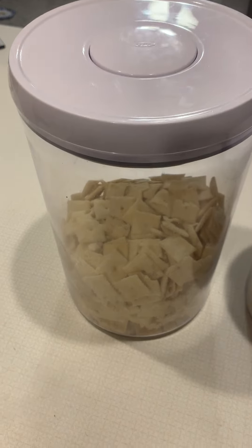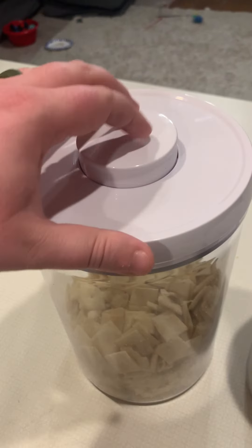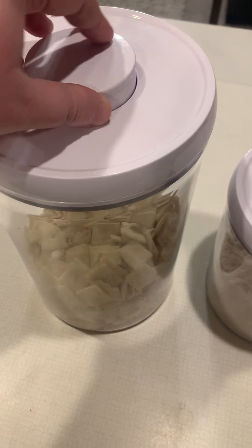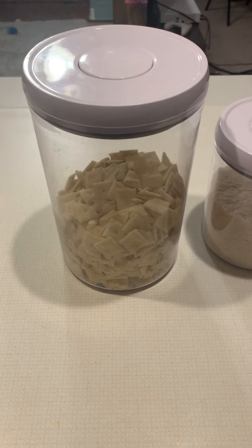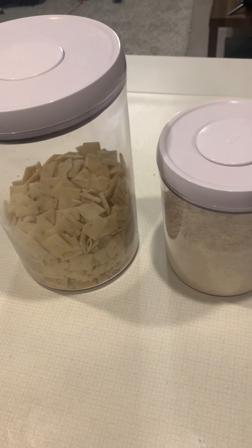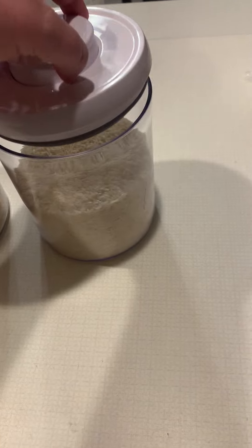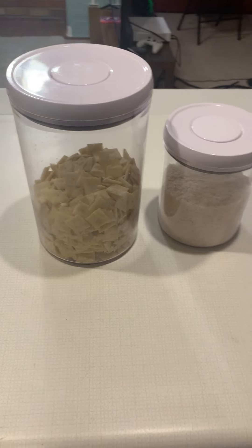For snacks it's super nice because it keeps them from going stale for a lot longer. I just love these pop lids — being able to store chips, cheeses, crackers, whatever kind of snack, and keeping them fresh for so much longer. I also love having it for rice — we just refill the container once it's getting low. Yeah, just love these things, they're awesome.